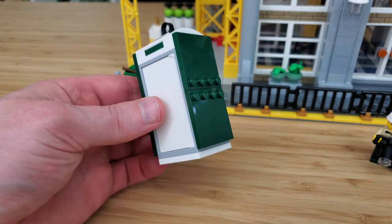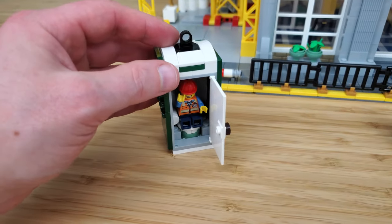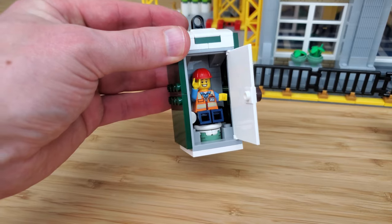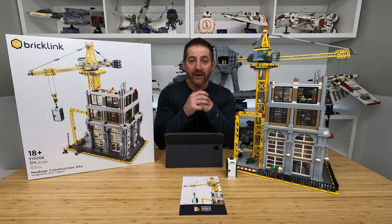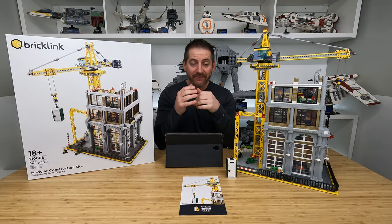And what construction site wouldn't be complete without a port-a-potty? I got to say, this is a very well-constructed port-a-potty, and at the moment it is very clean. So that is my review of the new LEGO modular construction site. It is now time to take this thing downstairs and see if I can find a spot for it in my city.